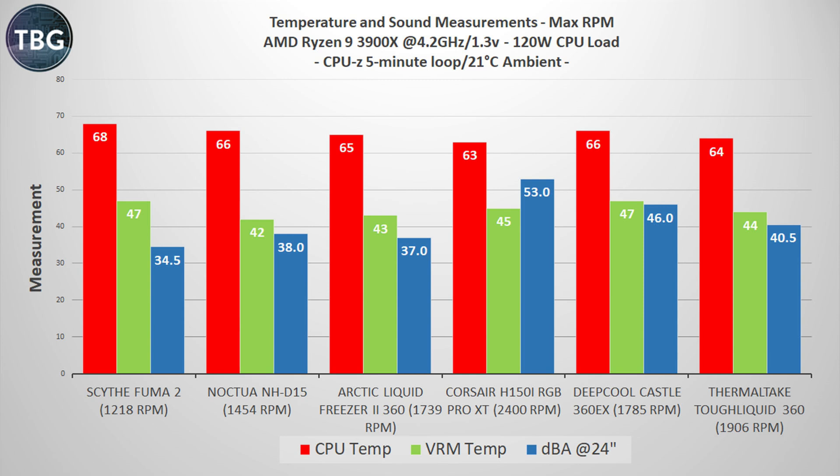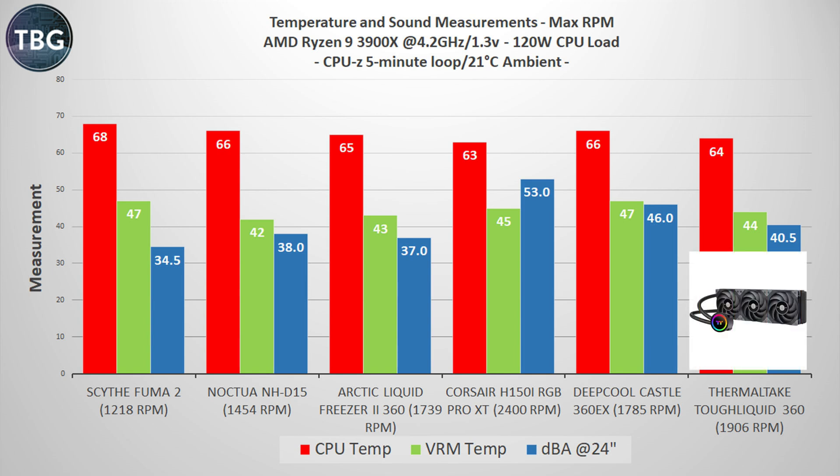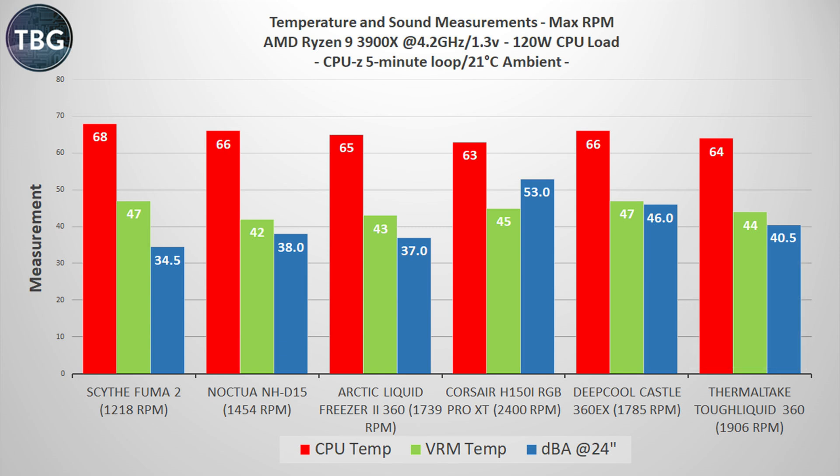Now let's get into the load benchmark, starting with CPU-Z, which is a moderate load similar to a gaming engine, running at maximum RPM. This is not my recommended setting — this is what the coolers will max out at. The Thermaltake Toughliquid 360 does really, really well. It's among the coolest in this roundup at 64 degrees and 44 on the VRMs, and yet it's also among the quietest of the liquid coolers, coming below the Corsair and Deepcool by quite a bit. It's not as quiet as the Arctic, but it does have a little bit more thermal headroom, coming in a degree lower.